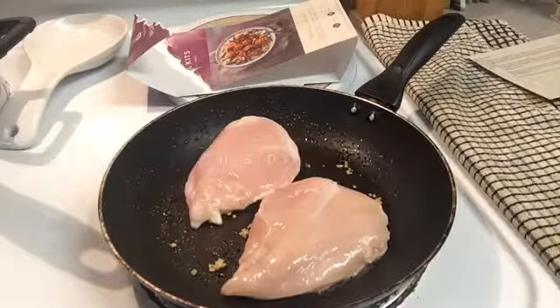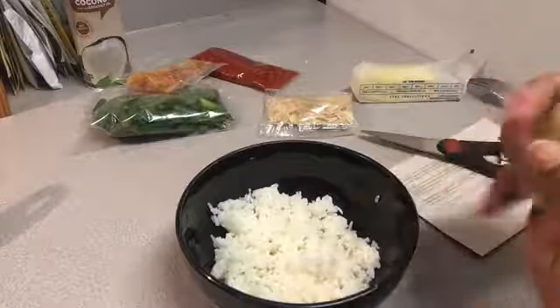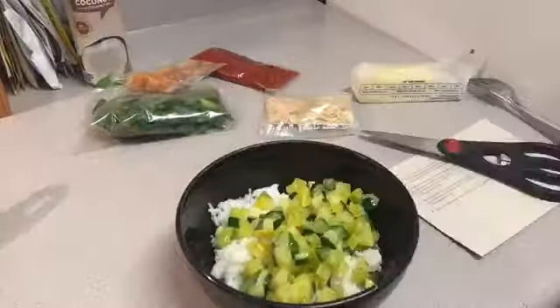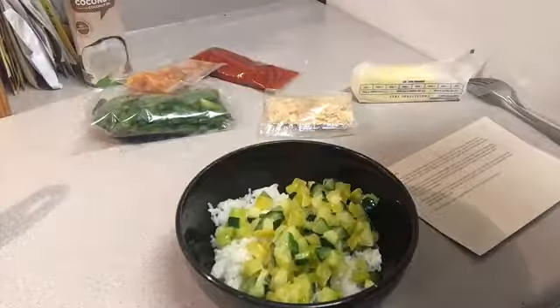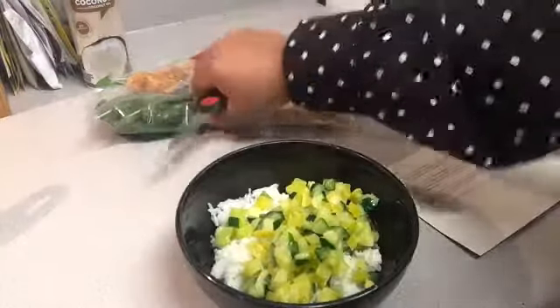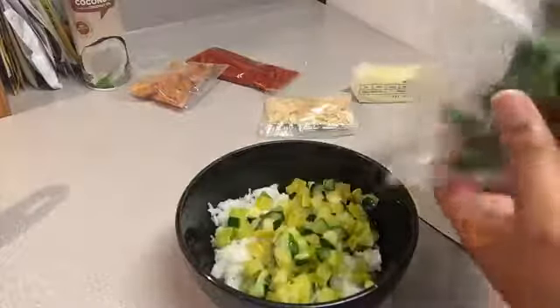You're going to cook your chicken on both sides for three to four minutes on medium heat — be sure to keep an eye on it. While your chicken is cooking, go ahead and add your rice to your bowl — the rice is basically already done. Then add your diced zucchini and squash, and your chopped asparagus as well.